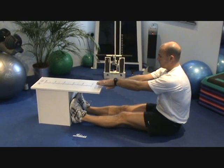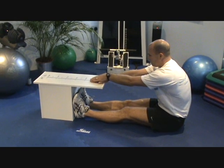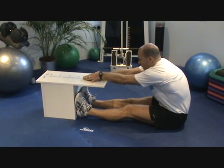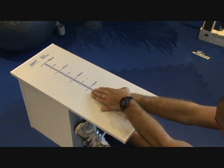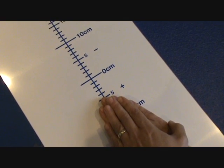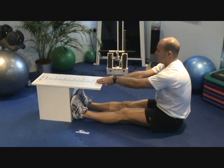Put both hands on top of the board and slowly lean forwards. Don't bounce, just allow yourself to reach and stop. Take the best reading and relax and come back.